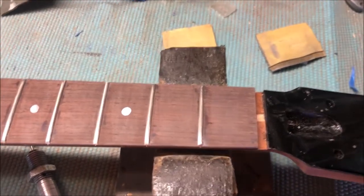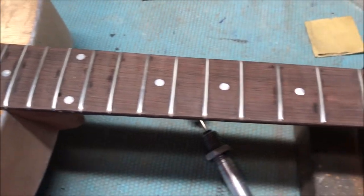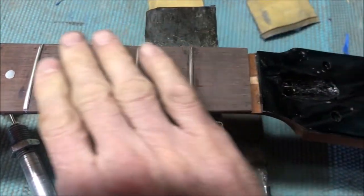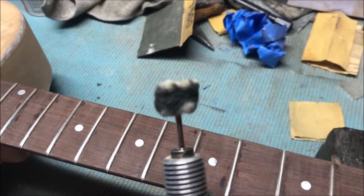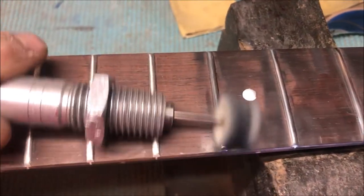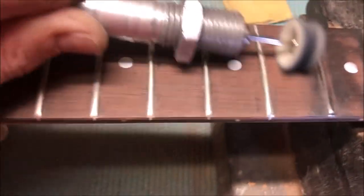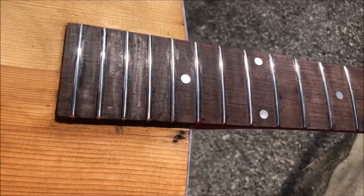Here's an oldie but a goodie — my fret crowning file. I rough it down with this and then hit it with the diamond file. I've had this for decades — this was actually the first actual luthier tool I ever bought. The frets are ready for final polishing and sanding. Here's something I don't do for my customers — they just don't pay me enough — and that is wet sand this fingerboard to 1200 and then buff the frets with my Fordham flexible shaft. I can take the liberty of buffing the whole fingerboard since I'm just going to clean it off later with soap and water. Look at that gleam on those frets — it's a beautiful thing.